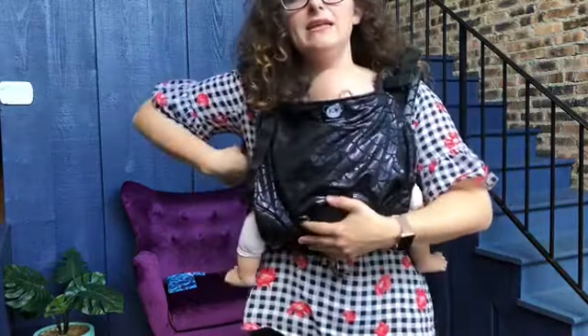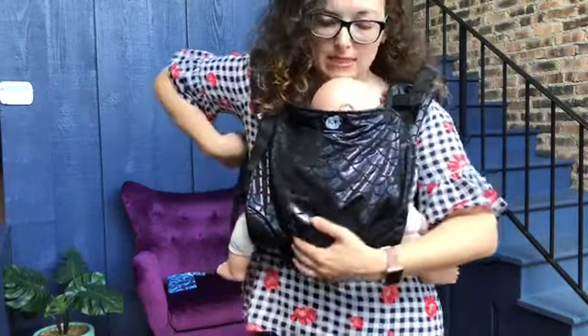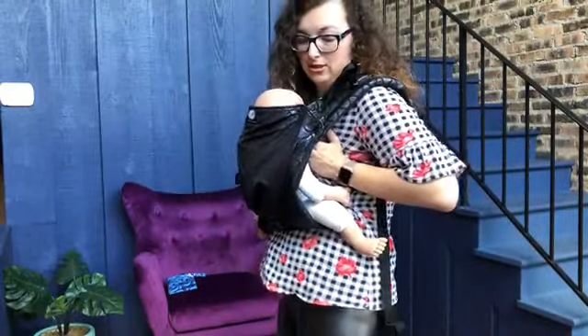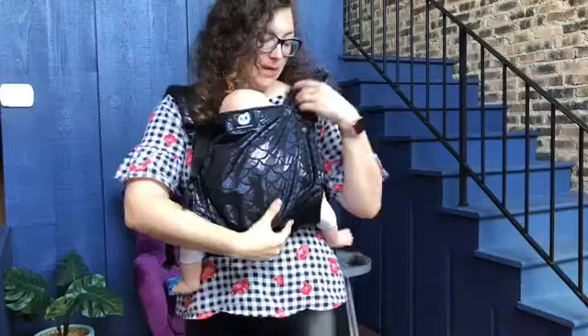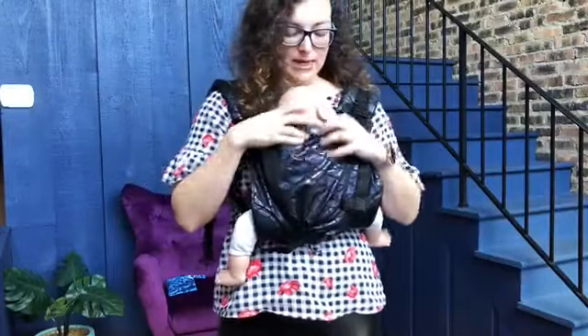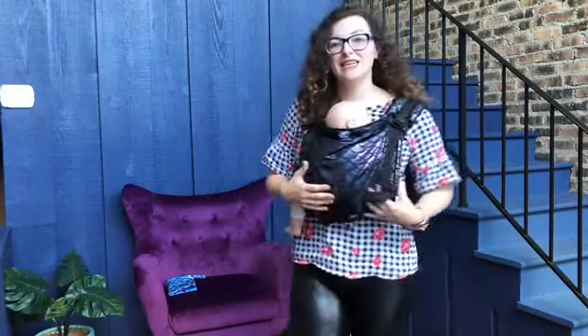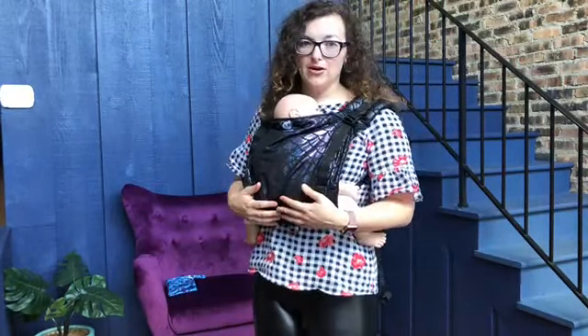If needed, depending on your breast size and torso size, you can just slightly loosen the straps and then bring baby down to nurse. You always want to make sure to bring baby back into a nice visible and kissable position when you're done, and then you're good to go. Next up, we're going to show you how to do a back carry.